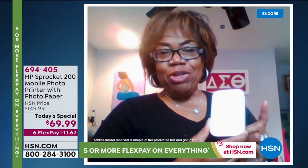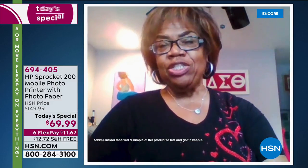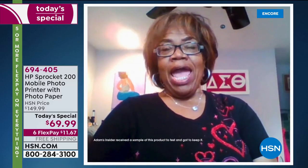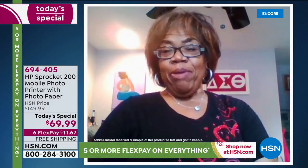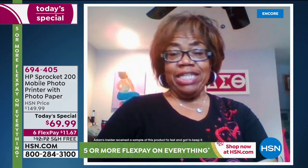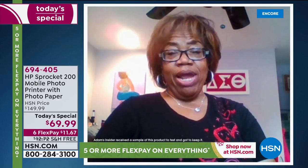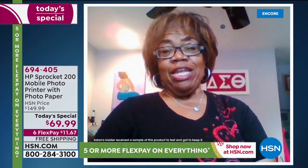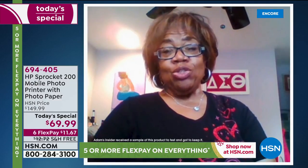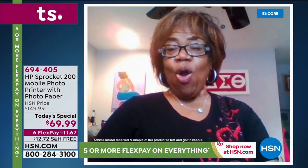I recently received my new Sprocket and it is absolutely terrific. I opened it, followed the instructions to download the app to my cell phone — it was perfectly easy to do — and we started taking pictures. Any picture that you have in your cell phone photo section can now be sent easily to your Sprocket. I have learned that I can edit, meaning make the picture brighter or closer, and I can add names. I am going to make a few for my grandchildren to label their new school supplies. They'll be great for school projects — I am going to be using this all the time.